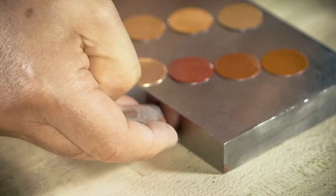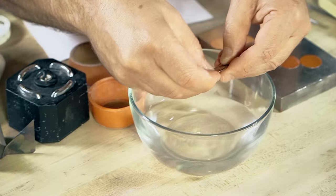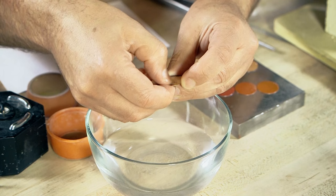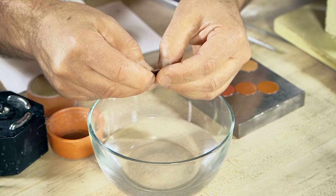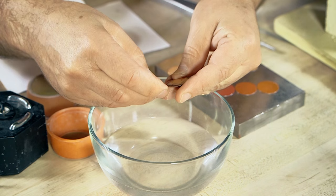As we peel this off, we can see that the copper underneath hasn't oxidized yet. Now if I put this in some water, we can get most of that Amacoat off. If I wanted to get the rest off, I would probably put it in some kind of pickle — Sparex solution — and that would clean it up really well. The back is black and we've got some clean copper here.